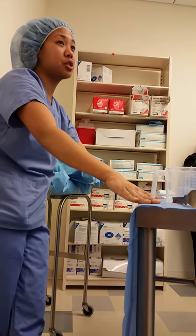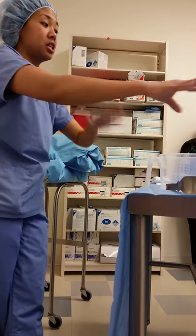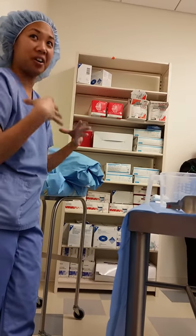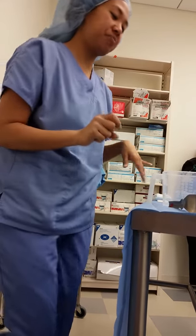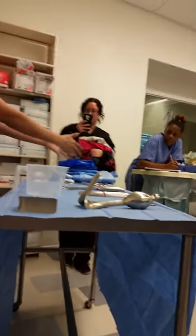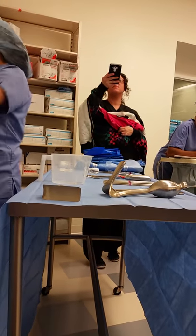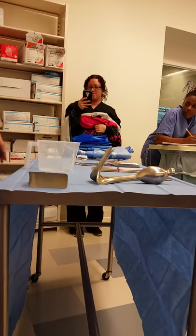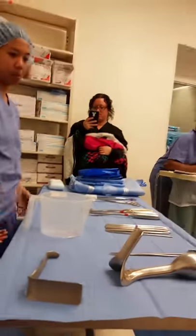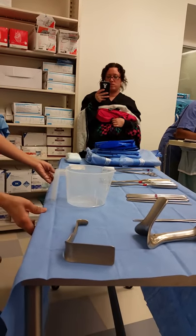A lot of your places will only require you to open glove, but considering the nature of this case, I would wear your gown, your booties, everything. I usually will put everything in order from one side to the next — it doesn't matter if you go left to right or right to left. Typically you'll have your drapes and whatever, but you will not have a mayo stand. Usually it's going to be a back table.